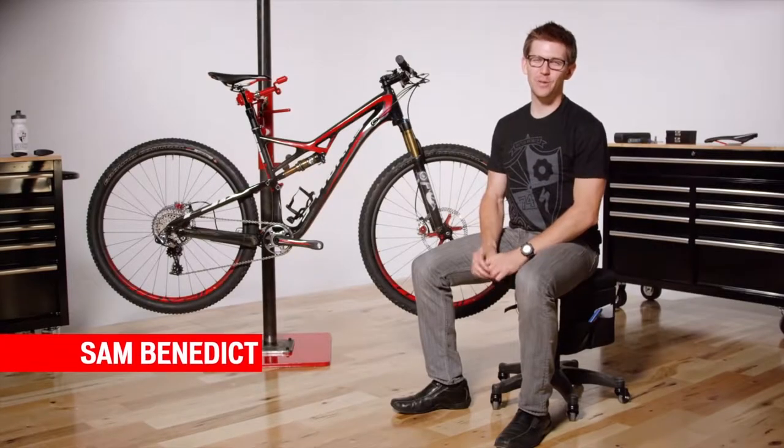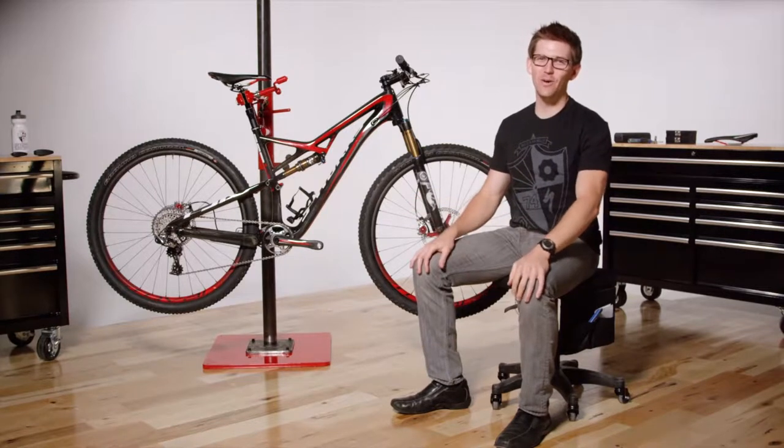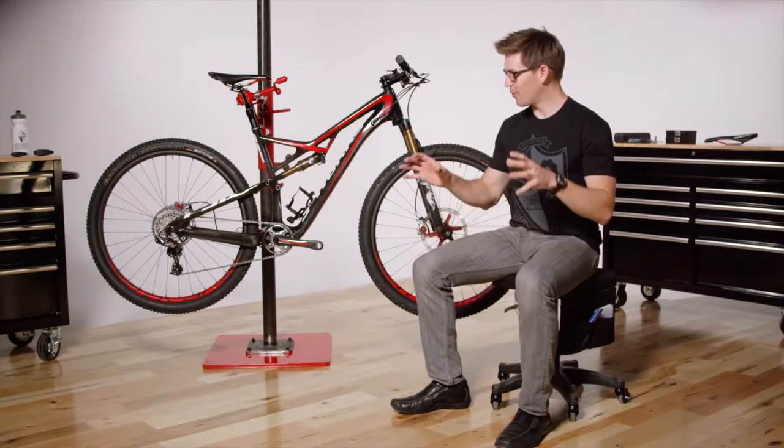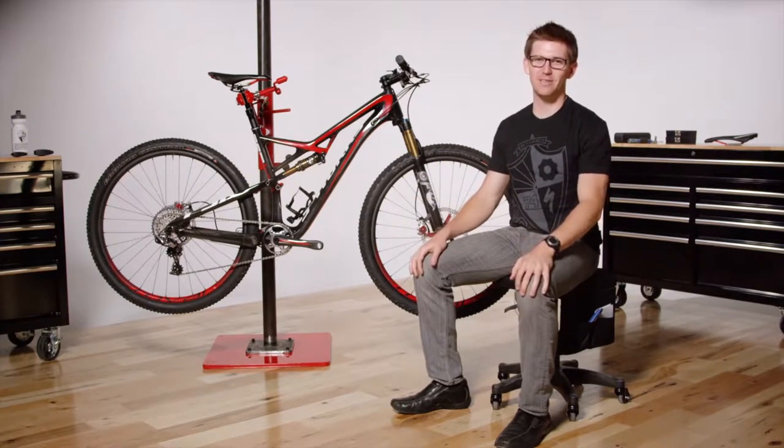Welcome to SPCU. Let's talk about the short travel trail bike, the Camber. This bike has everything you need, nothing you don't, which means it's got just the right amount of travel, the right geometry, all the little bits and pieces that you need, and nothing extra. One of the most fun trail bikes out there.